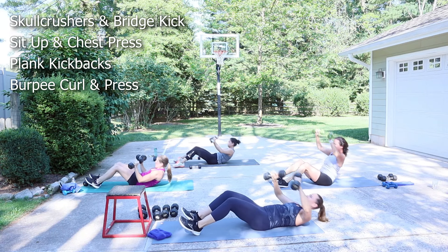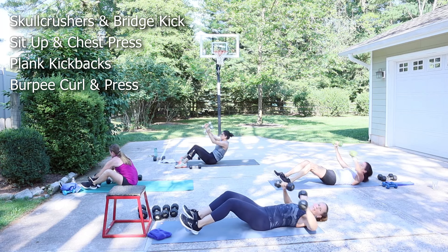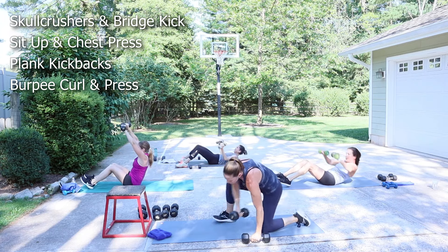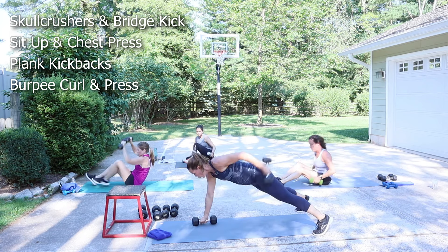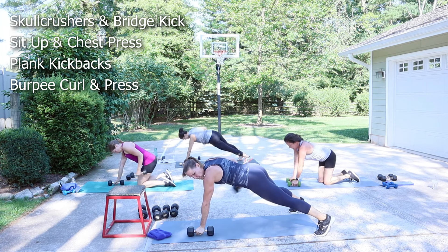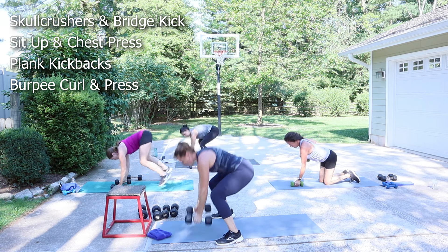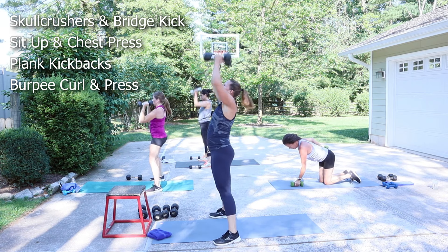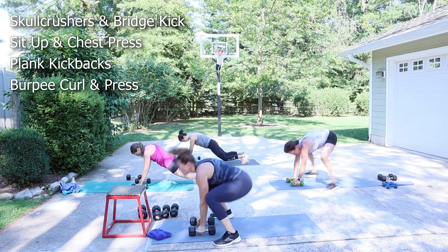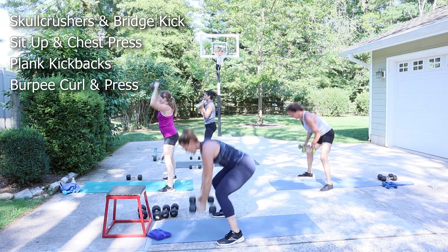Chest and shoulder here. Core. Plank kickback — either on your knees or on your toes. One arm is going to kick back for four, then you do the other side. We have a burpee — hop the feet forward, curl it up, press it up. You have eight. When you curl, eyes up, butt down. This one's going to take a little longer.